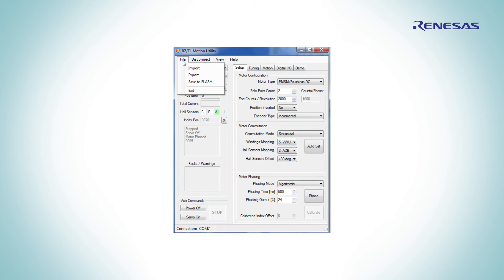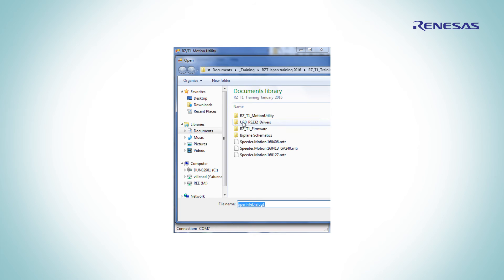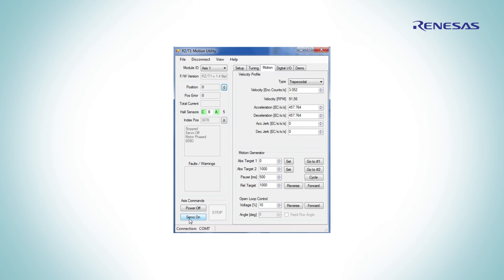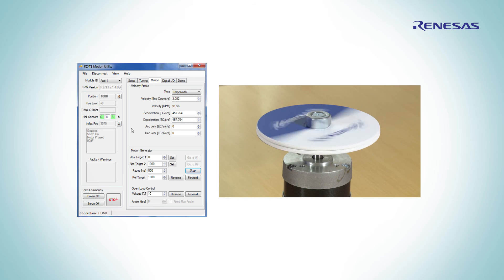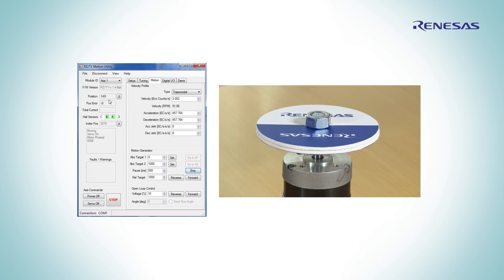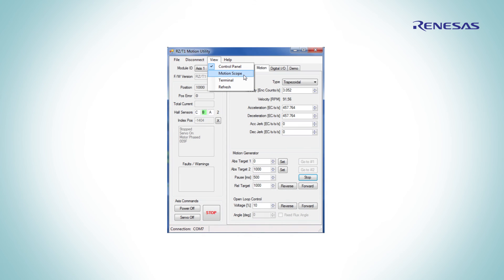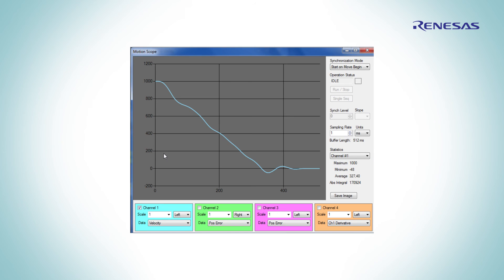The calibration data from the solution kit is provided on the CD and can be simply imported. Then we start the servo, set the start point and the end point, and click cycle. With the motion scope, the motion control application can be parametrized very easily.